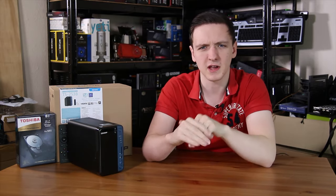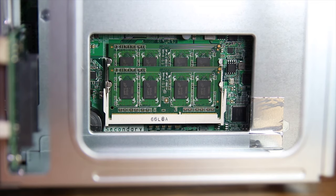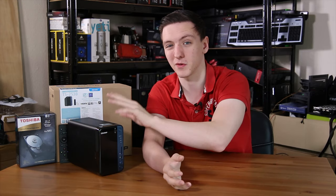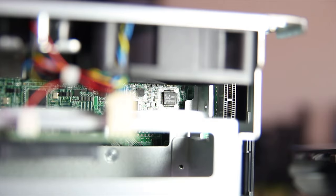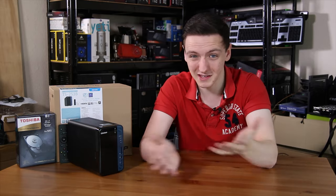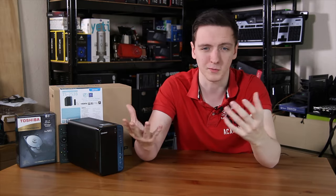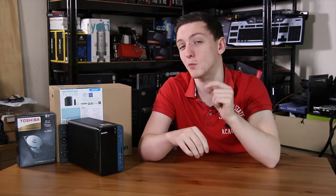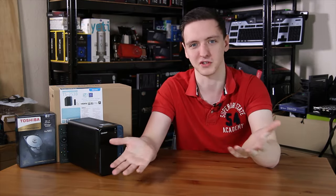Inside, you can see the removable 8 gigabytes of SO-DIMM memory. I believe it only supports up to 8 gigabytes, so this is the maximum configuration and it did come with 8 gigabytes installed. You can also see the Realtek ALC887 audio chip that handles all of the audio for the HDMI ports and audio out. It's actually a fairly decent chip — not the best in the world, but still pretty decent considering it's coming from a storage device.